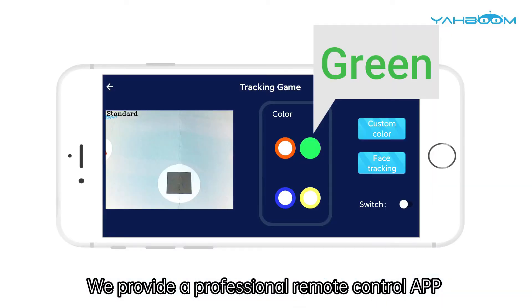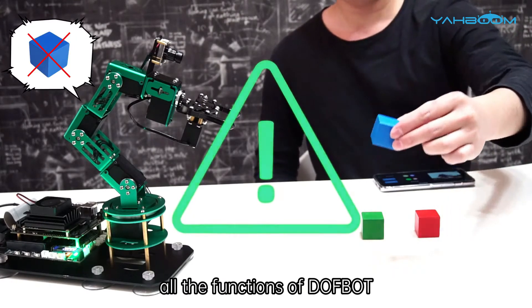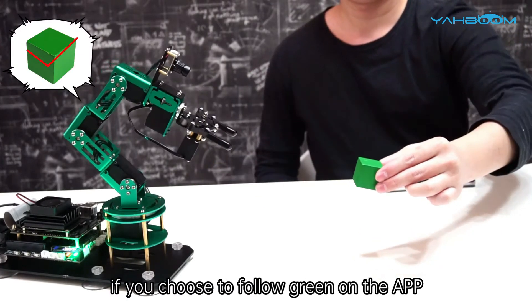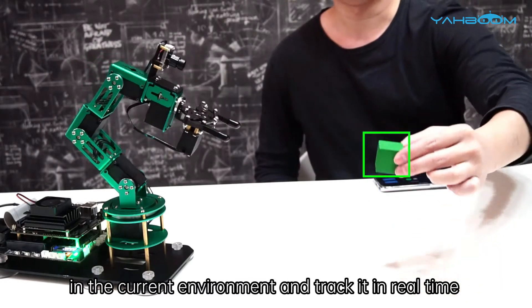We provide a professional remote control app for Android and iOS users. All the functions of Dofbot can be activated through this app. For example, if you choose to follow green on the app, Dofbot will find the green block in the current environment and track it in real time.